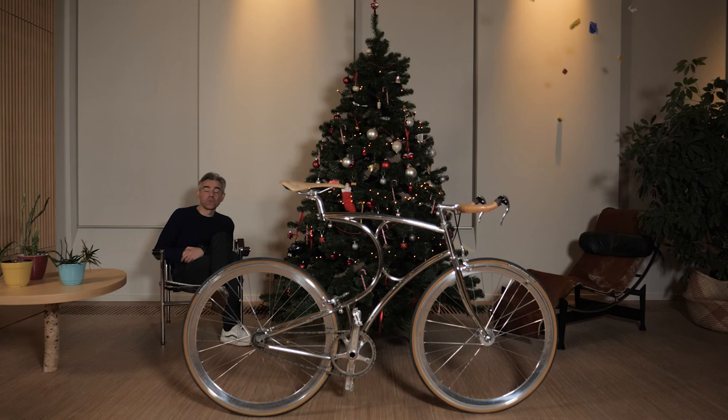If you want to learn more about these products you can check the link in the description below this video. If you got some value out of this video please like it and subscribe to my channel — it will help me to continue making videos about bicycles and everything around it. Keep safe and above all, keep on cycling and see you in my next video. Bye!